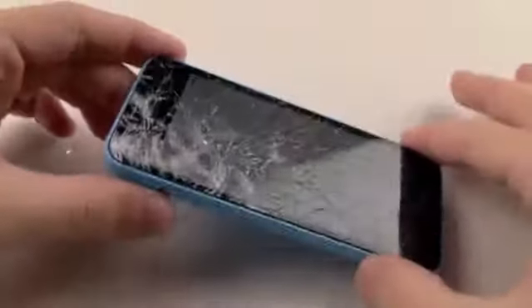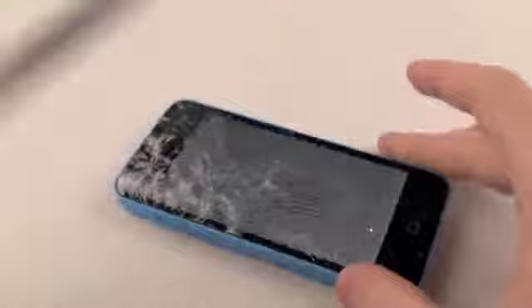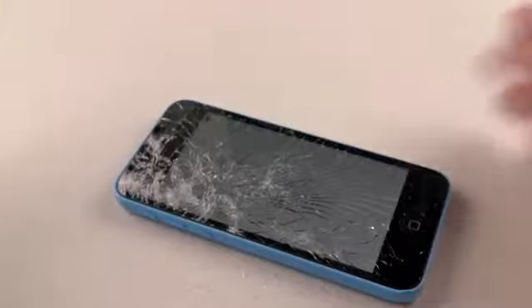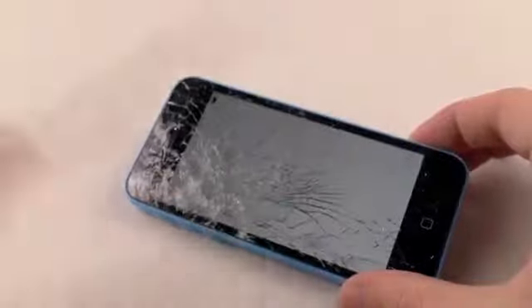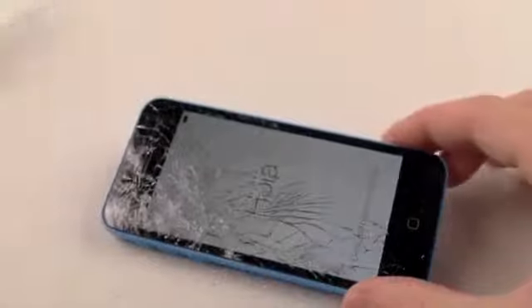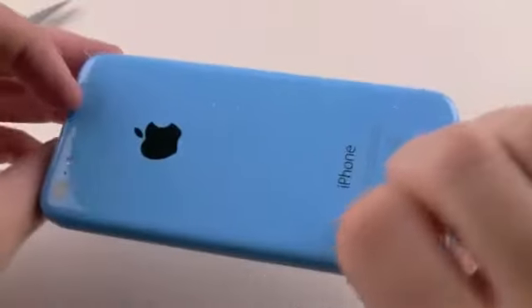Okay so got some glass shards all over here. But as far as the screen, it's always resistant just like any Apple screen. It's strong, durable. Of course keep in mind this screen has already been cracked, but if it's a brand new screen, it's Gorilla Glass, it'll be strong and won't show any scratches or marks.